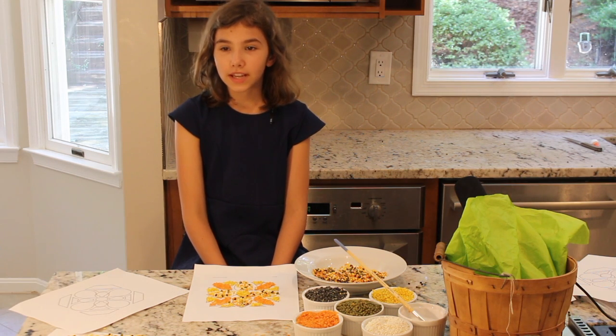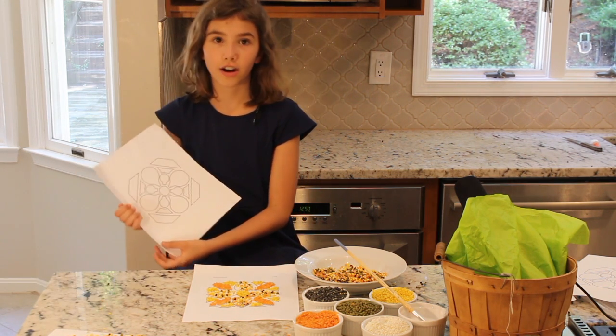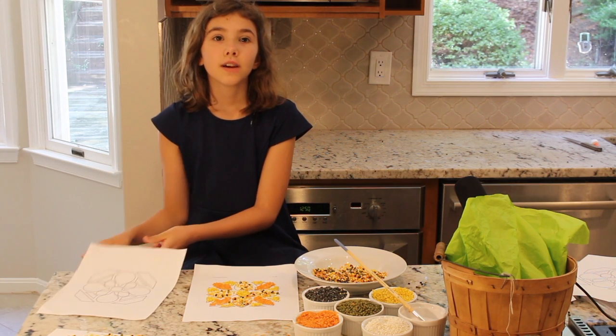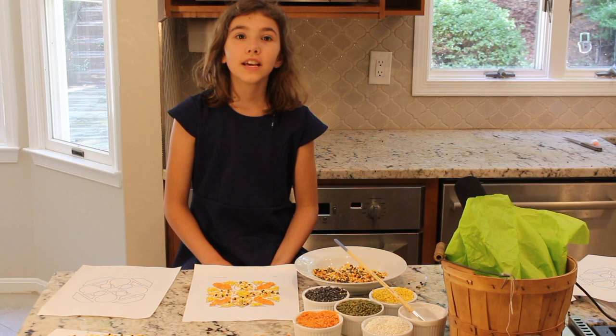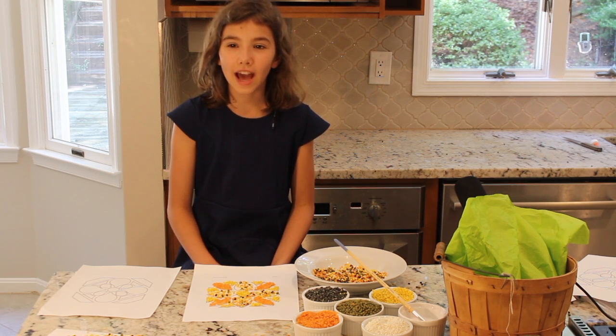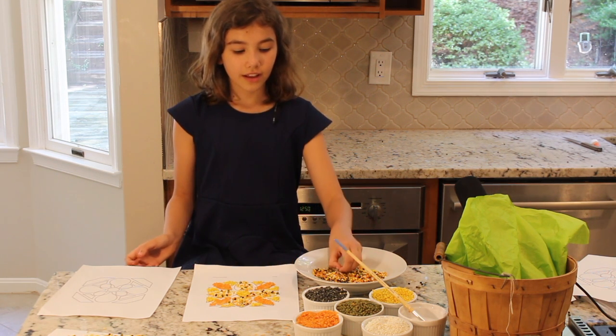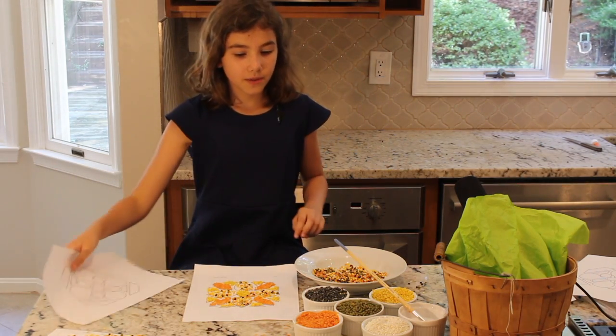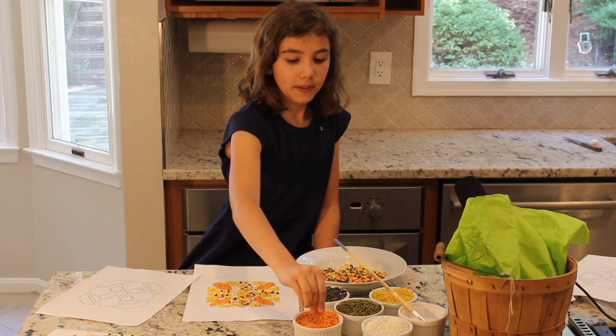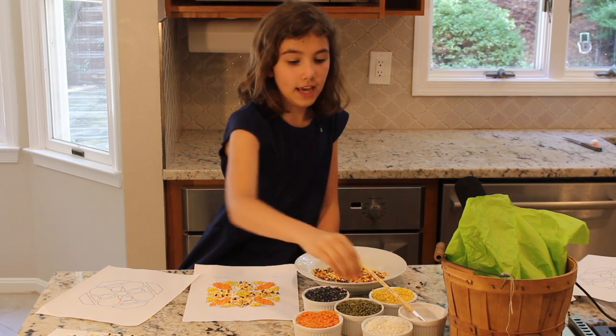Today we are also doing Indian art because the Indians — not the Native American Indians, the Indians from India — did these. So what we are using are split peas and beans and rice.